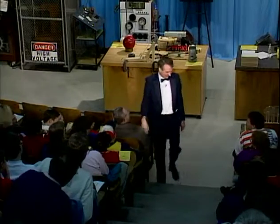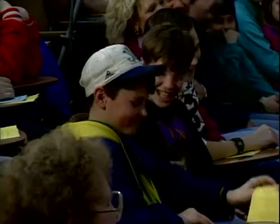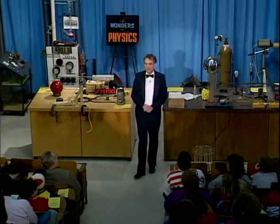Come on. Little finger. Actually, there's an important principle of physics at work here, and this is what we call the physics of equilibrium.